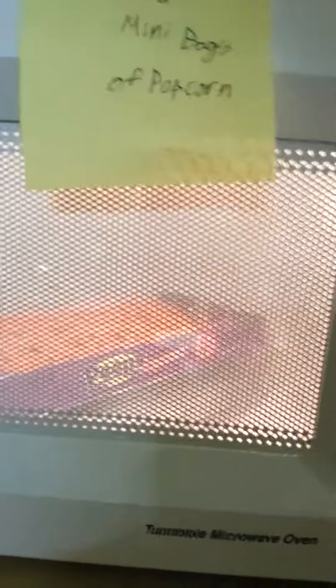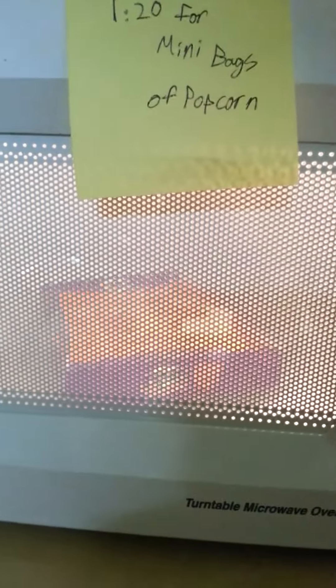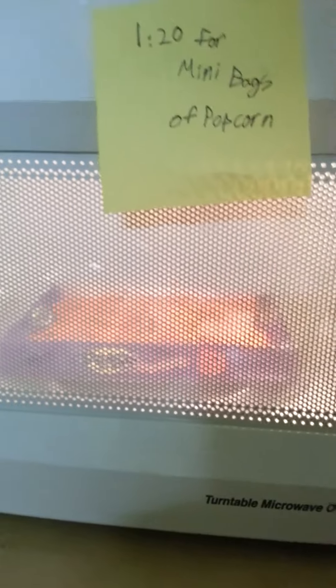Nothing's happening. I'm gonna add 30 more seconds. 30 more seconds has been added. Oh, they're getting a little big. Oh, the middle ones are like kind of poofing up a little bit.